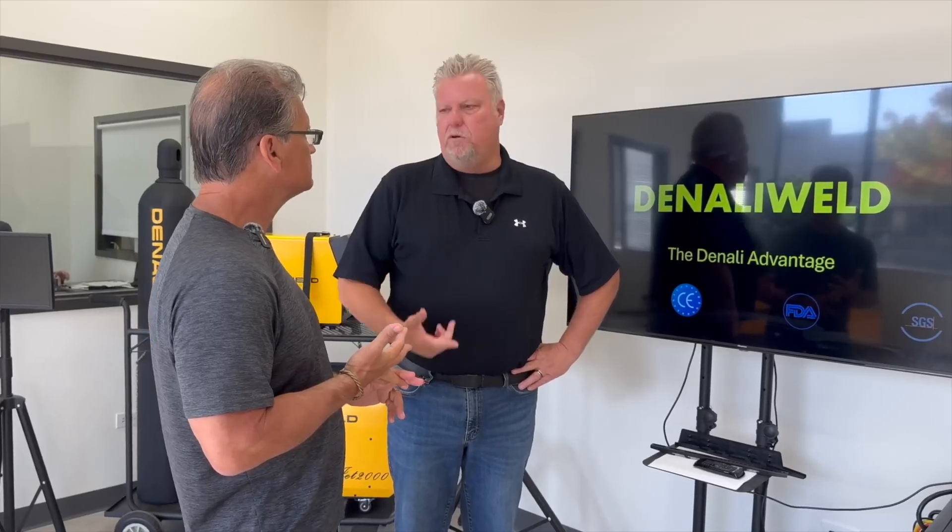If somebody has a customer support issue, who are they going to call? Right here. We're based out of Chicago, 45 minutes from the airport. All the techs are here, the parts are here, technical support — whatever you need, we're here for you.